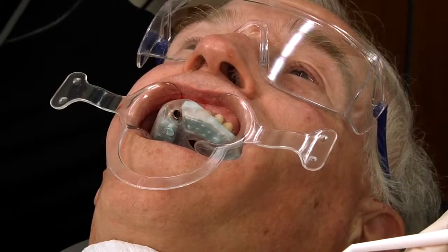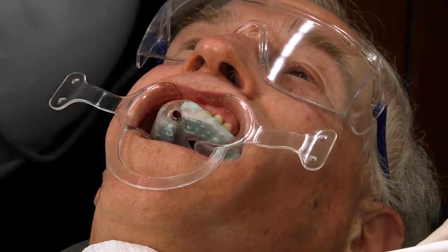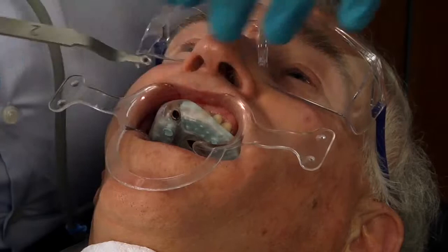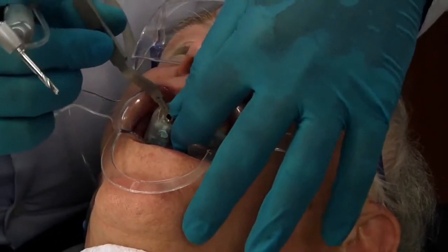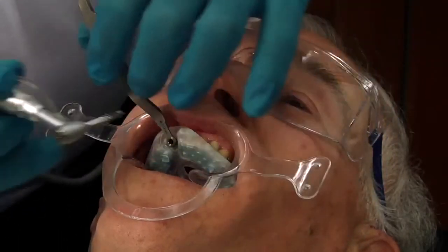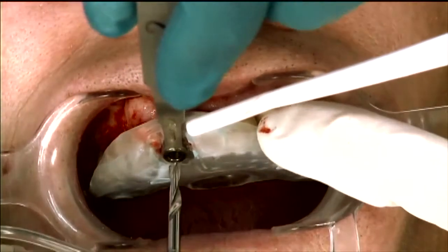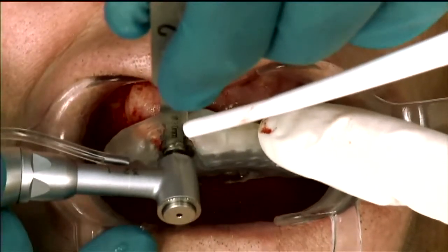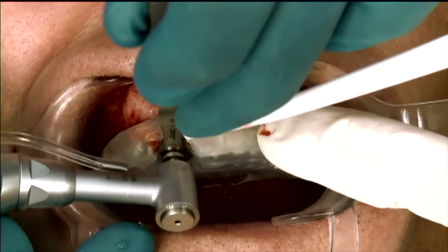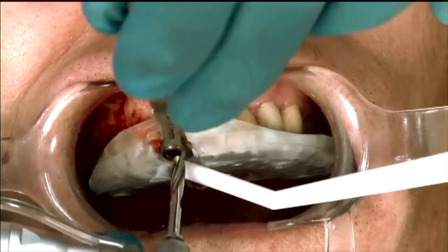The next handle says 3.0 C with handle number 2. So I'm going to bring in handle number 2 — there's the 3.0 end. It's going to go into the master cylinder. We've got it placed completely and we have a 3.0 C drill. We'll place it all the way in to depth and bury it a few times, and we're done with that.